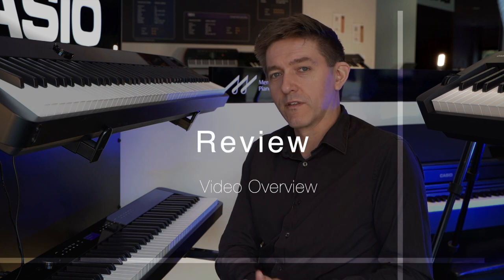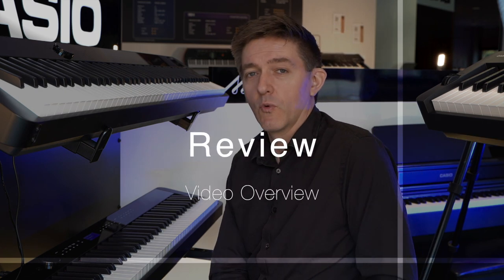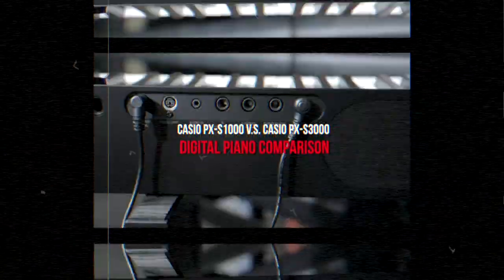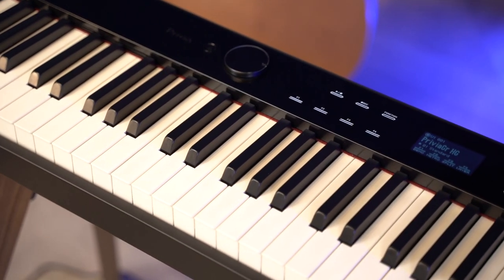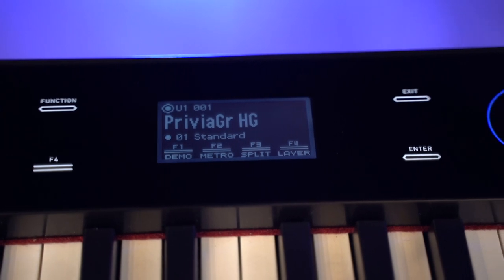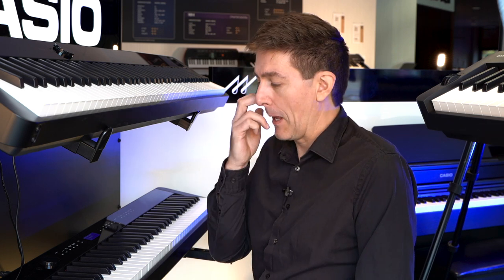Casio's 3100 has been with us for well over a year now. It came out with the 1100 — these were the updates to the original 1000 and 3000 from the PXS series. But now Casio has released three brand new models: the PXS 5000, 6000, and 7000. So this was a great opportunity to go back, take a look at the 3100 and see where it fits into the overall lineup. I'm happy to report that this instrument is just as fun to play on today as it was the first time I touched it.